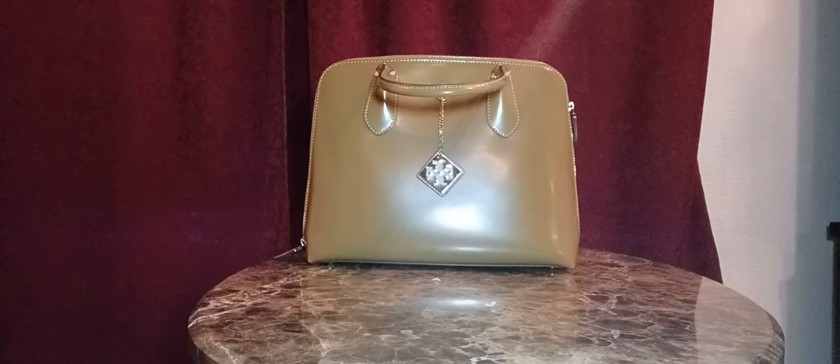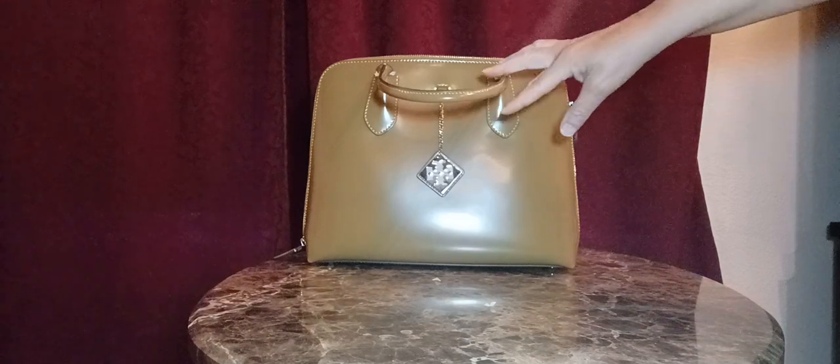I also reviewed the same handbag in Optic White. This one is called Granola. It's a beautiful caramel color — very striking. Let's go ahead and take a look at the handbag.